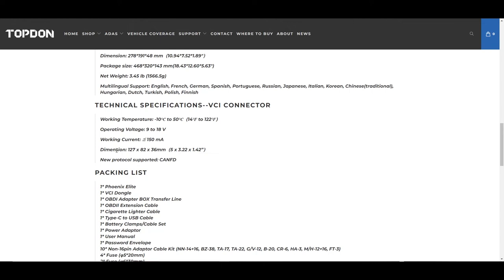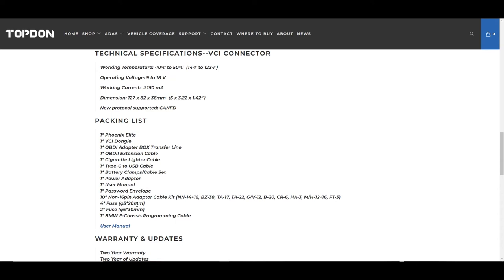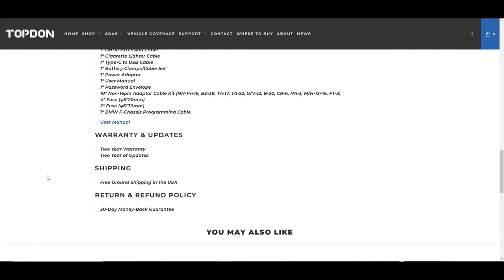In the box you'll get a various collection of things — adapters for BMW F and G chassis vehicles, power cords, and adapter cables. One thing that's really great about TopDon tools is we typically give you a greater amount of updates right out of the gate. You get a two-year warranty, which is industry leading, and also two years of updates — so you get two full years before you have to think about spending any money to update your tool.